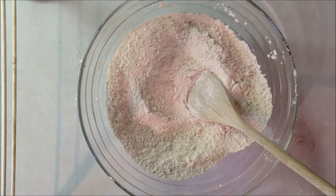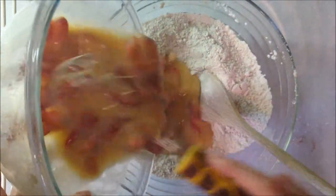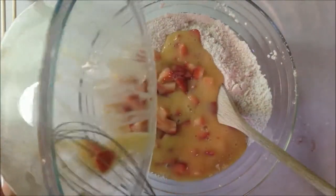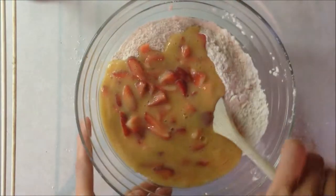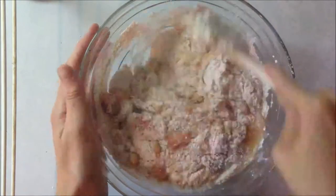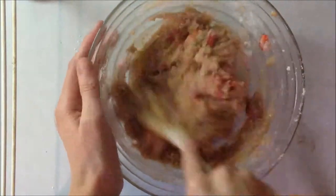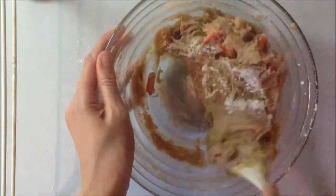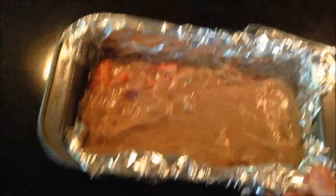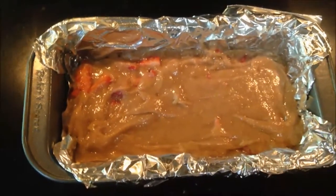Next I'm just going to pour my strawberry mixture into my dry ingredients and mix this together just until it's all moistened. Then I poured the batter into a lined and greased loaf pan.